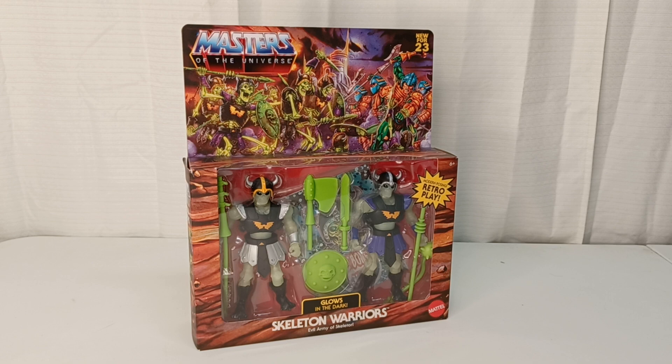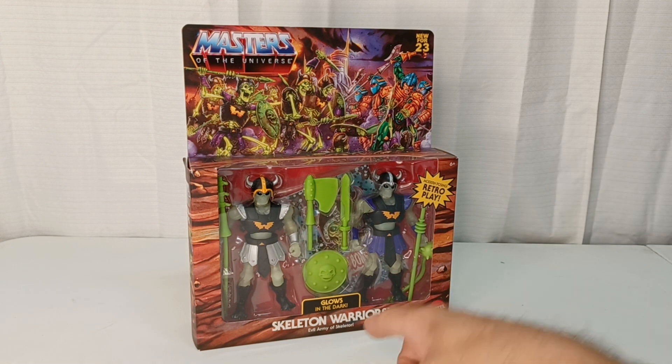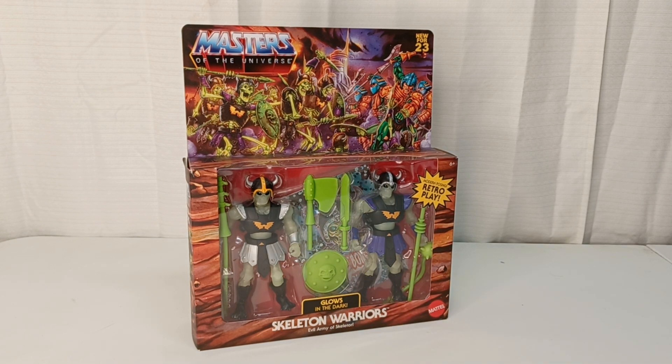Let's debrief. So today we are looking at Masters of the Universe, Skeleton Warriors, Evil Armor, Evil Army of Skeletor, and they glow in the dark, baby. So let's get into this.